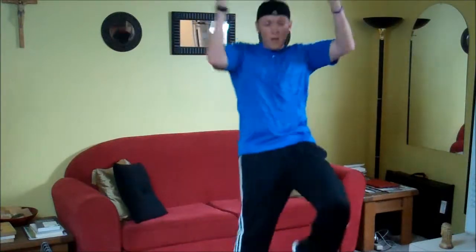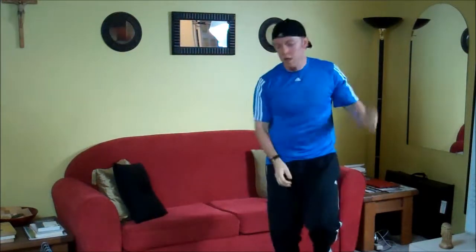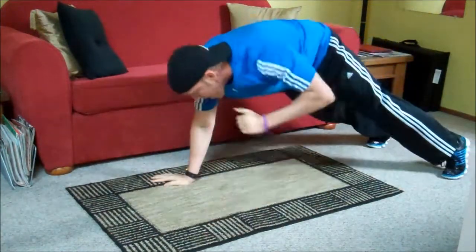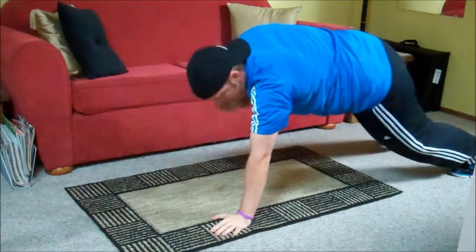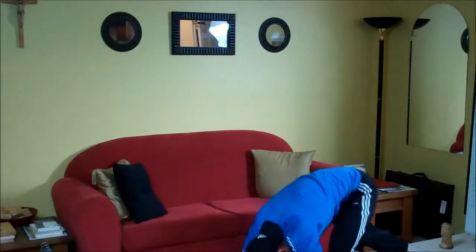Cross mountain climber, standing. Breathe. Okay, last set. Jab out. Alright, you made it. Done in 5 Fitness. I'll see you tomorrow.